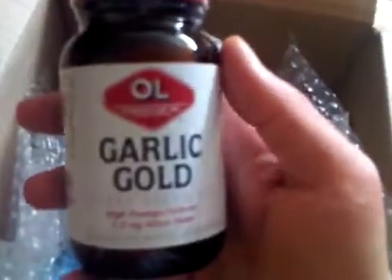So the Garlic Gold — I got this and I'm going to try it. It's part of the PAGG stack. This is another item, and there's also a free shaker from bodybuilding.com.